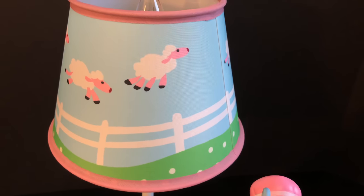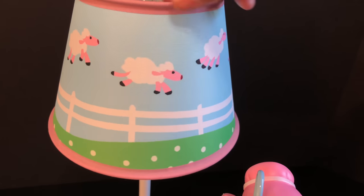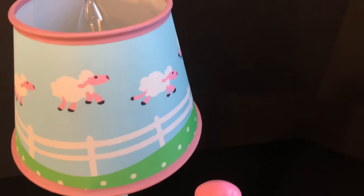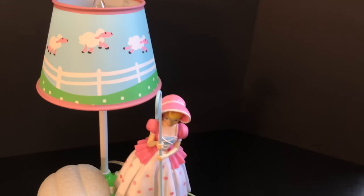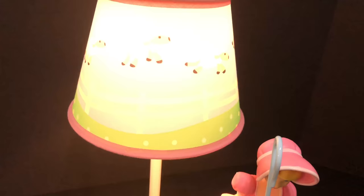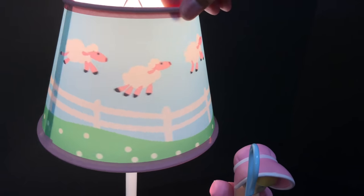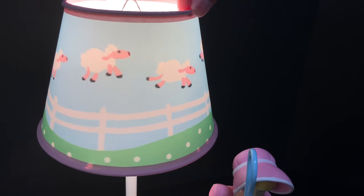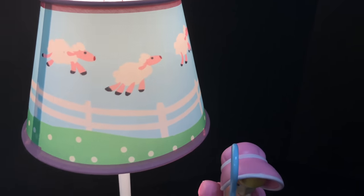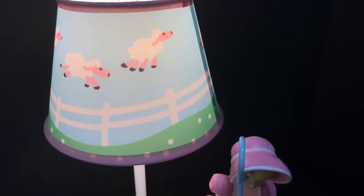The lampshade is made of a cloth material, so it doesn't feel cheap at all. I like that the sheep are detailed just like in the movie — it looks like this lamp jumped right out of the film. Here's a closer look at the lampshade once the lights are on: it glows very nicely. The sheep pattern looks like the sheep are jumping over a fence, and it looks really good. I think it looks even better with the light turned on.